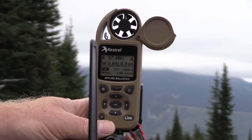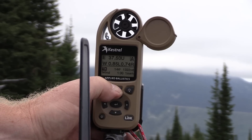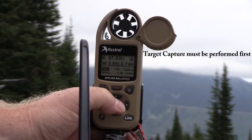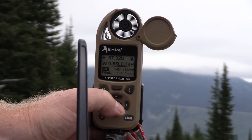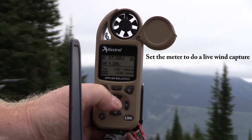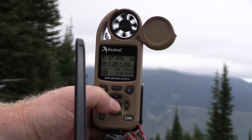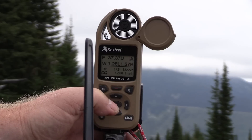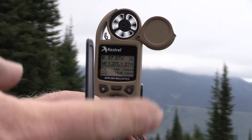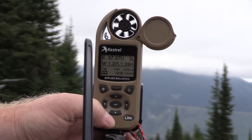Let's say we're going to take a shot straight away from here. We need to do a target capture, so I'm going to hit the capture button, hit it again, and now the meter knows that I'm shooting at a heading of 142 degrees. The next thing we need to do is scroll down to wind and let it do a live capture on the wind as well. What it's going to do now is constantly give us live updates — this vane mount is going to be moving in the wind, the velocity will be changing, and it's going to know which direction the wind is coming from because we did a target capture.